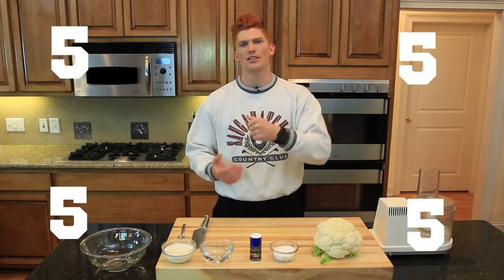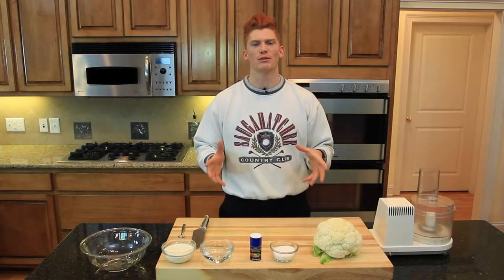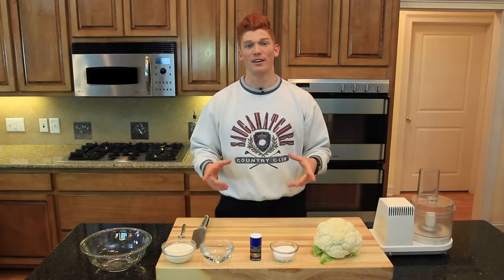First we're going to chop the cauliflower into florets and place them in the bowl, adding one cup of water. Then we're going to place plastic wrap over the top, poke holes in it, and microwave the cauliflower for five minutes. This will create a steaming effect — be very careful when you remove it from the microwave as it will be very hot. Once steamed, strain off the excess water and add it to a food processor or blender.